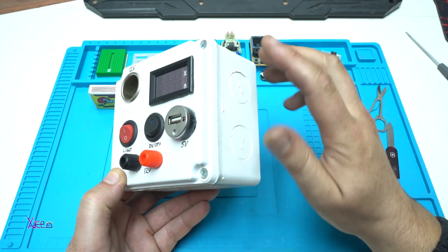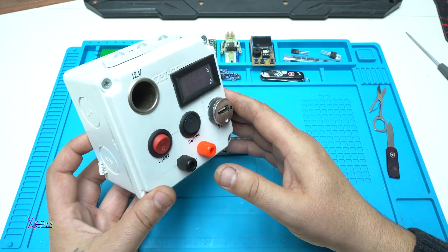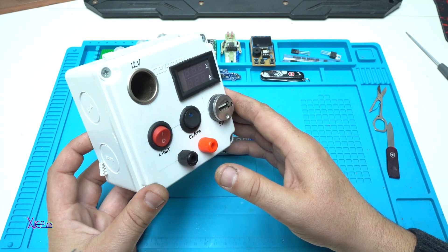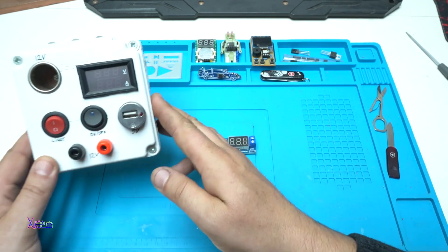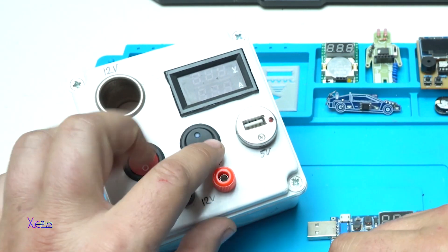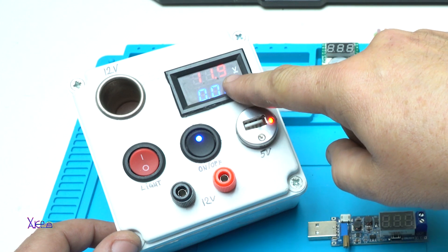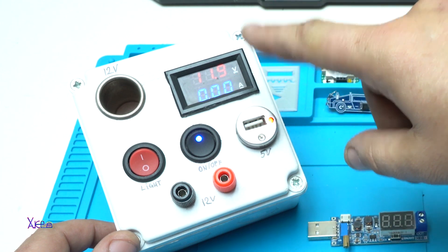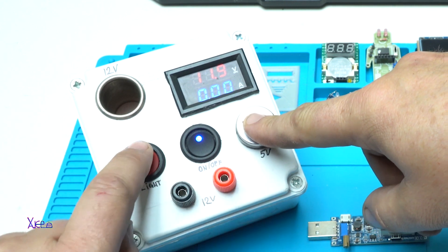I'm gonna use the USB output from this homemade power supply that I have — I also have a full video, you can check the description below. Power on. It says that it's 11.9 volts. I have 12 volts here.